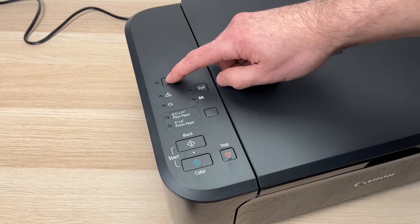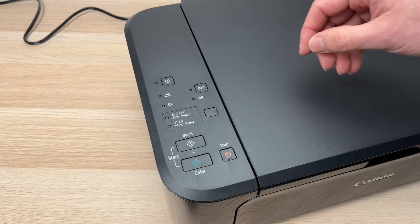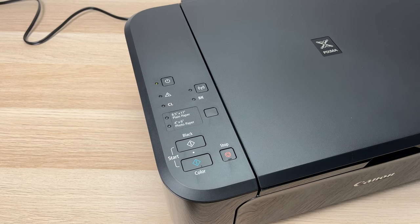Then all that's left to do is turn on the printer by pressing the power button, and then you have to wait just a couple of minutes. You'll hear some noises — it's perfectly normal, it's the first time it's getting turned on.